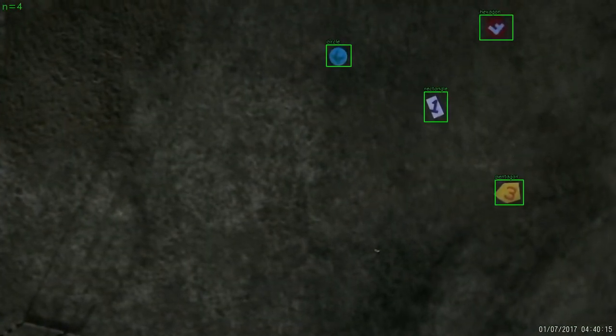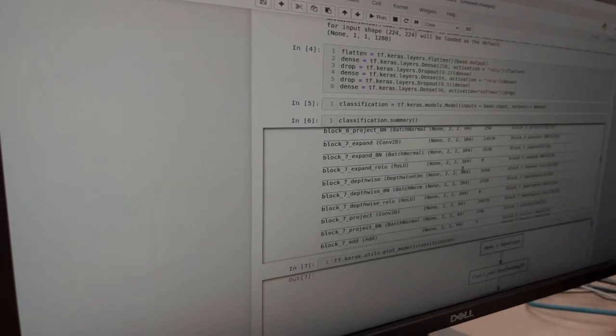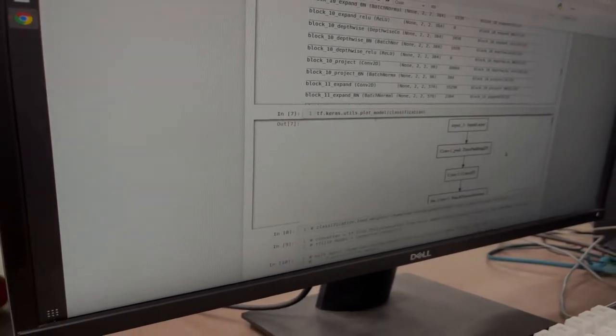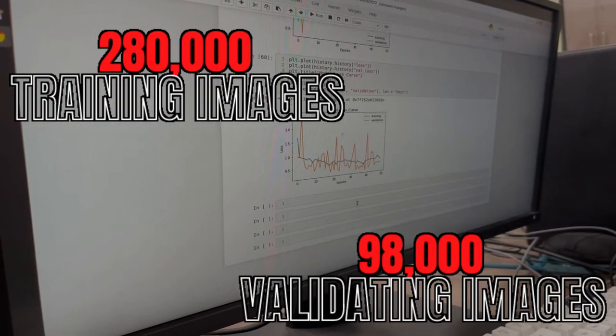Shapes on the ground are detected using a modified YOLO algorithm trained on a dataset of 18,000 images. Colors, alphanumeric class and orientation are classified using a custom CNN trained on a collective sum of 280,000 images and validated on 98,000 images.